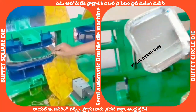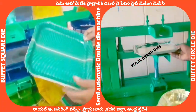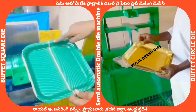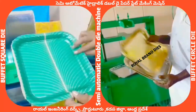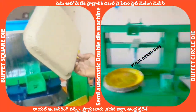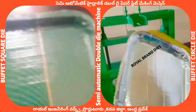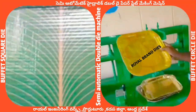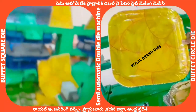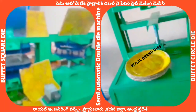We have a square type plate. If we have a square type plate, this is the rack side. This is the buffet plate. This is the table.